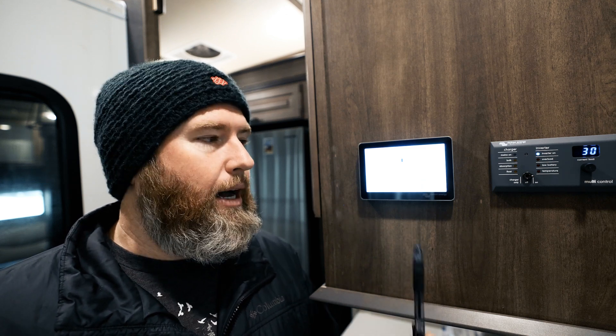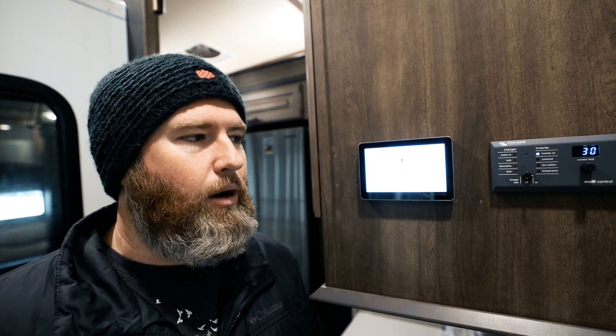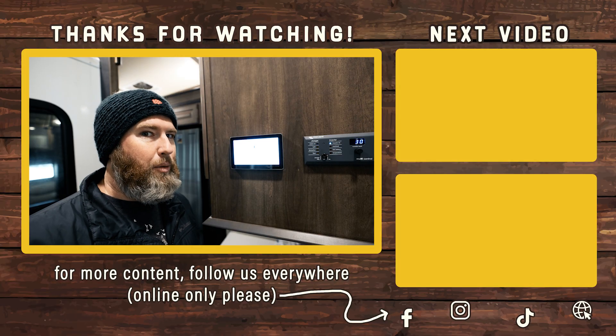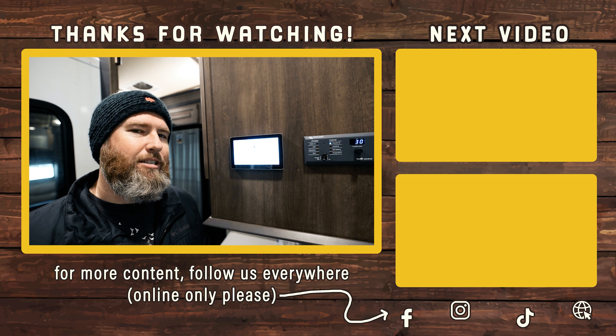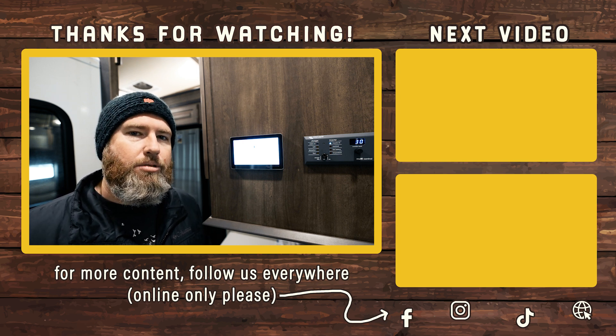If you want more information about controlling this Victron touchscreen — like what I recommend as far as connecting and disconnecting from shore power, and why I think you should use Charger Only when you have shore power so if you lose it your battery bank isn't running the AC — check out my other video. Don't forget to check out the website, jewelmind.com, and I'll see you next time.